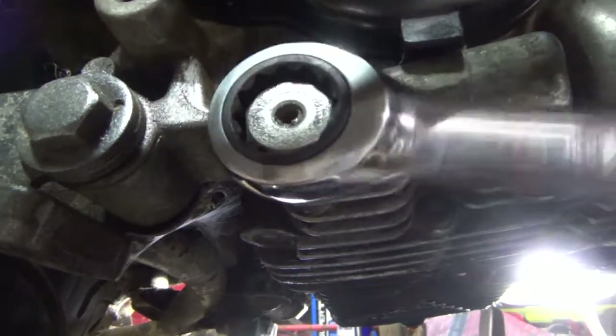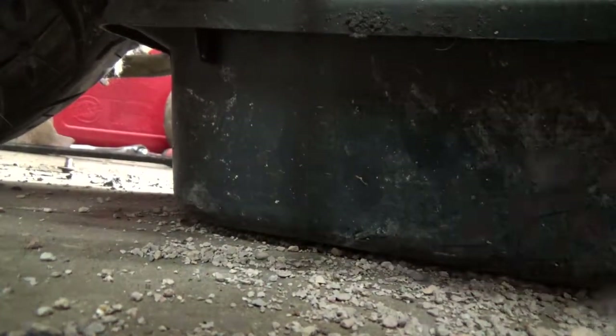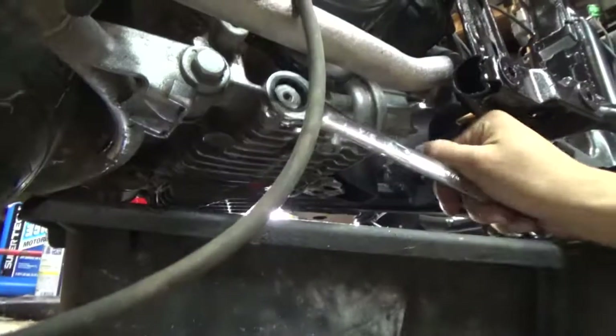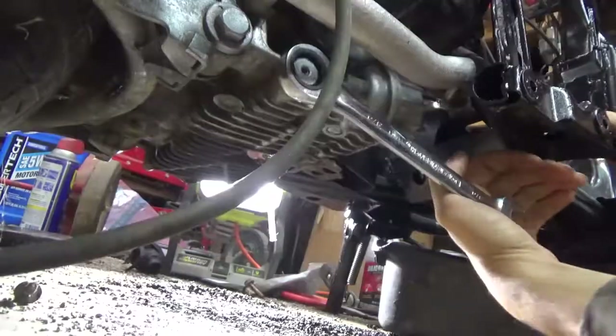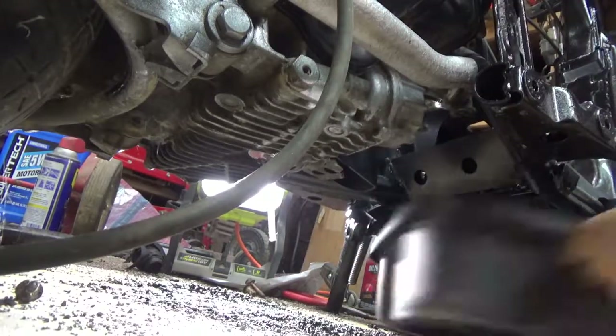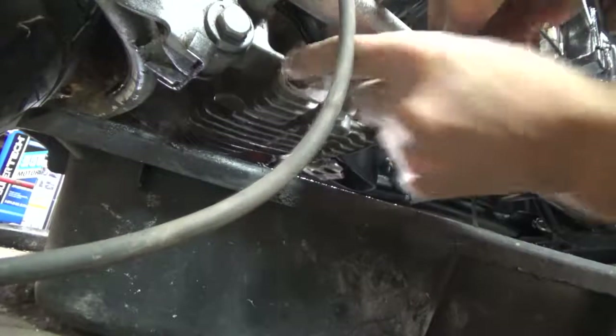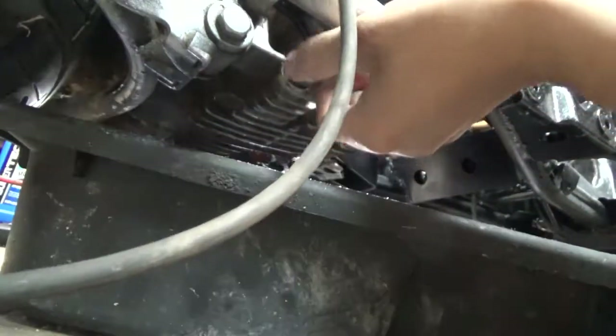You can use a 19mm or three-quarters for this oil change. I haven't done an oil change on this bike in four years since I've owned it. I know this bike is overfilled — that's not unusual for me.